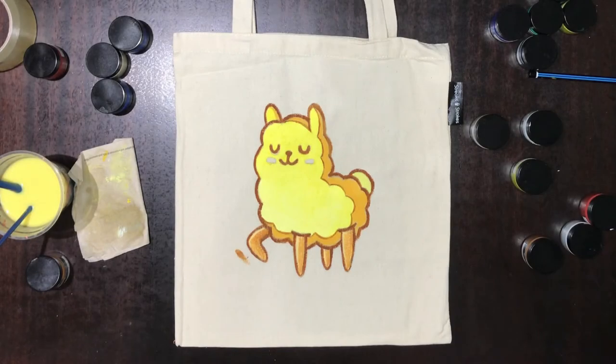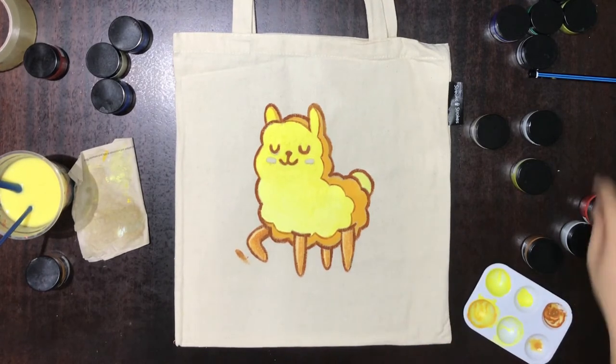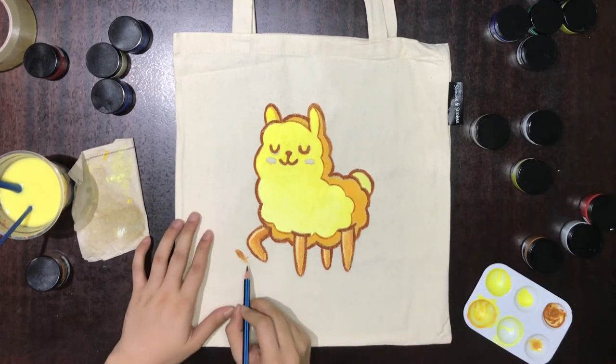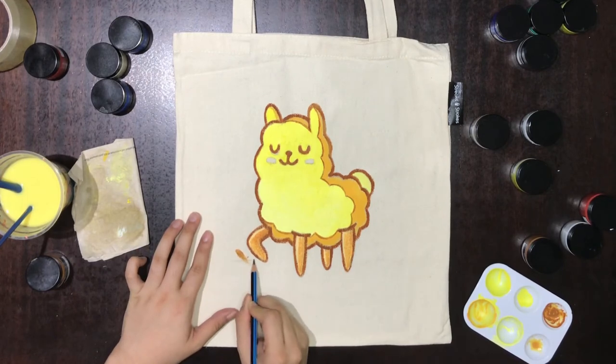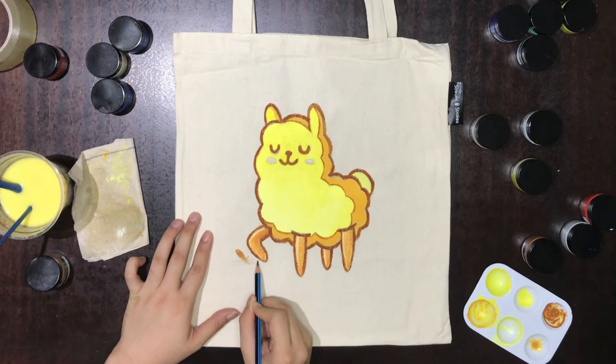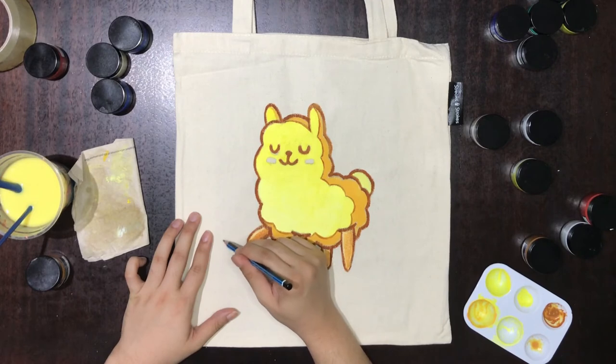Normally, when covering a mistake on your tote bag, I would suggest trying to paint something nice on it rather than trying to match the colour of the tote bag and patching it up. This is because even if you manage to match the colour, patching it up will still show a patch covering that area. For this mistake, we'll be painting a patch of grass behind the alpaca.